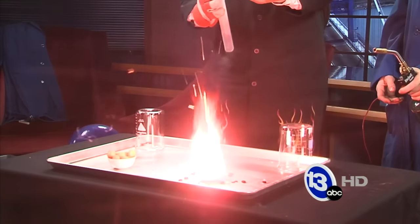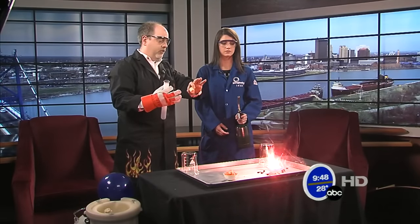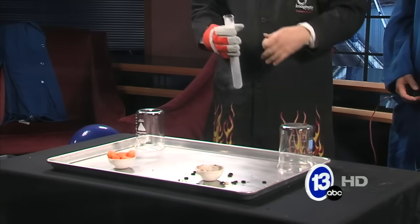Did I do it too soon? No, that was great. So now you're getting a sense of how much energy there is in those toasted oats — they're really toasted at this point. Very, very bright flame, still going.